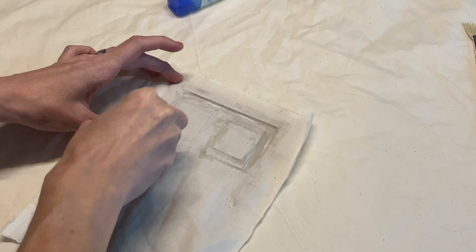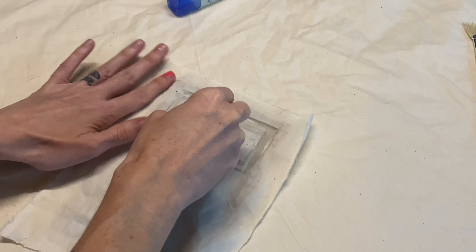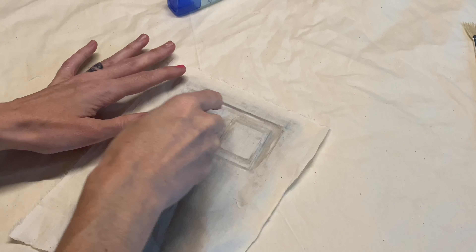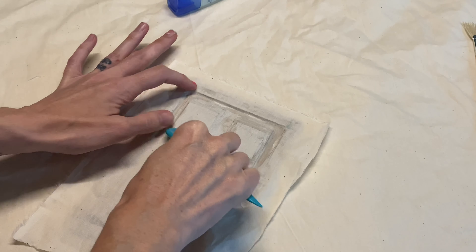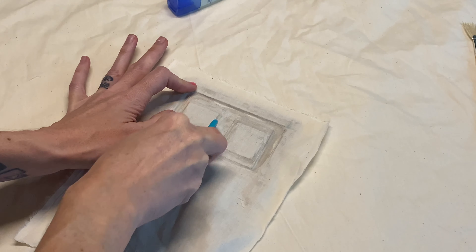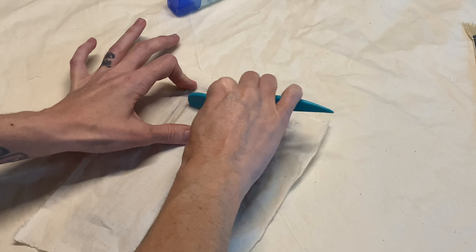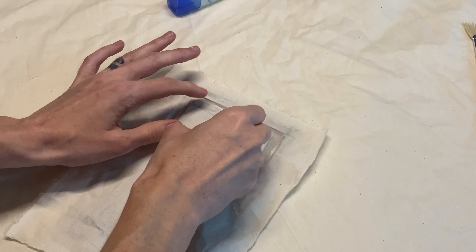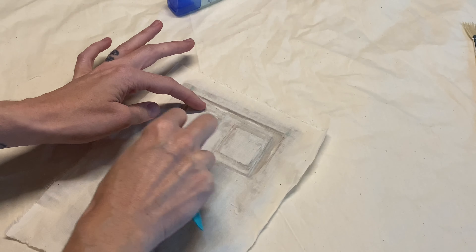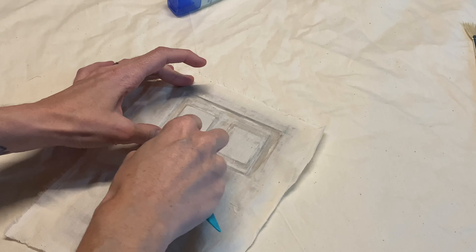Covering this in fabric is not easy since you have all of these crevices and different layers. So you're going to use a bone folder or something really sharp. I've used fabric like this over embossed images and never had a problem, so I'm not really sure why I had a problem here. It just seemed like this fabric was not as flexible or stretchy as what I've used in the past, and it would not stay stuck down.